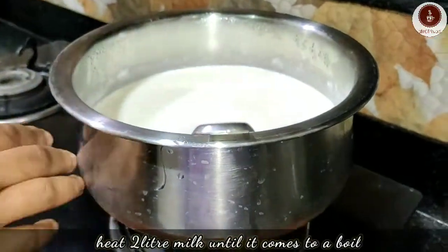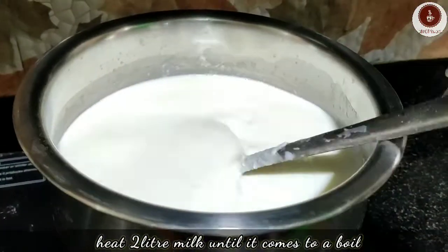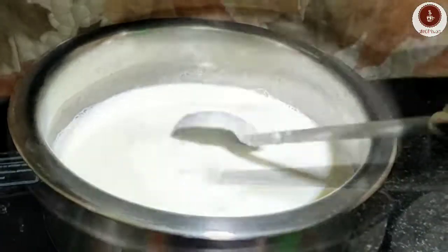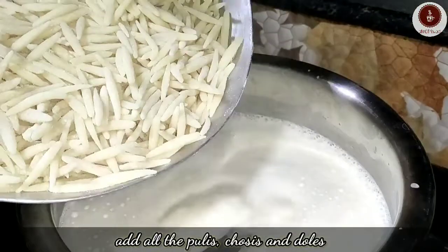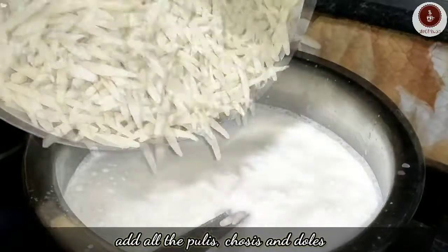Take two liters of full-fat milk in a wide pan and put it on medium flame. When the milk starts boiling, slow down the heat. Add all the pithe one by one, then stir well.